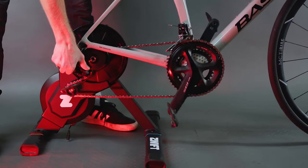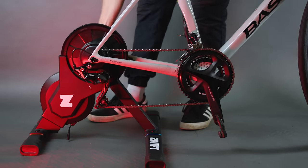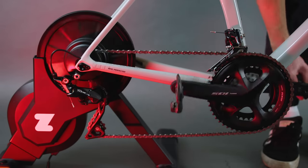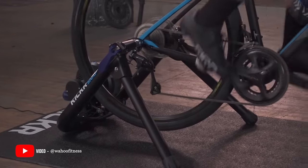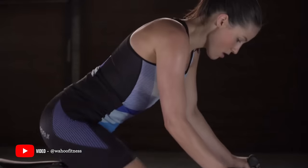When it comes to turbo training, I think the sweet spot of performance comes at around the £500 price point. A direct drive, or wheel-off, trainer that you mount your bike's drivetrain to directly is quieter, smoother, easier to train on, more stable, and won't wear out a tyre like a wheel-on trainer. In fact, other than often being cheaper, it is rather tricky to find any positives of a wheel-on trainer.